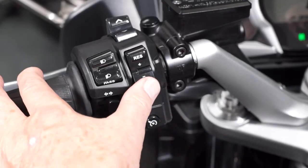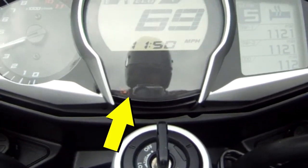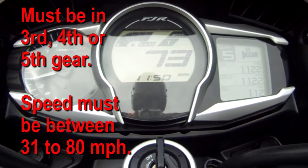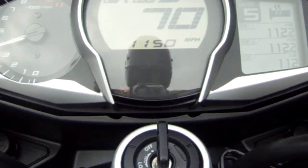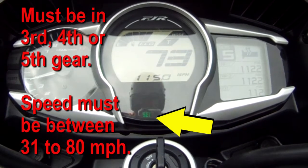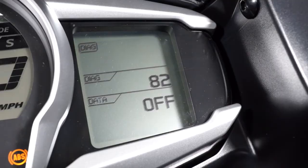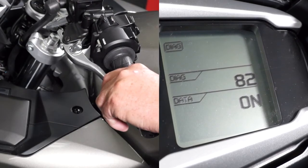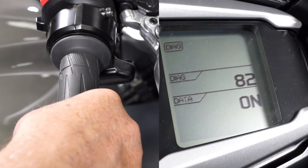We have diagnostic codes for the resume and set buttons. So if the problem is the speed will not set, and you've confirmed the unit was in third gear or higher and the speed was between 31 and 80 miles an hour, one of the cruise cancelling switches must be open. Diagnostic code 82 will help troubleshoot the cancelling circuit. To be able to set a speed in the cruise control system, all the cancelling switches must be closed: the clutch switch, both brake switches, and the grip cancelling switch on the throttle bodies. Diagnostic code 82 will display off when all of these switches are closed, and change to on when either the clutch lever is pulled in, the front brake lever is pulled, the rear brake pedal is pressed, or the throttle grip is rotated forward past the normal closed position.